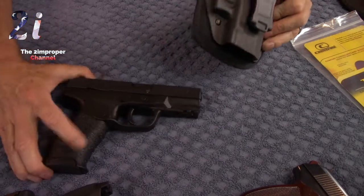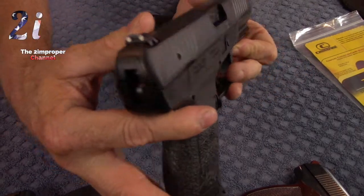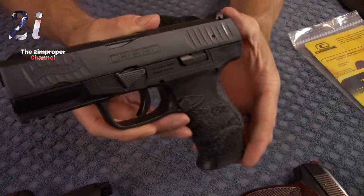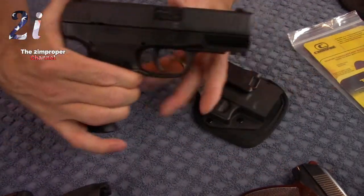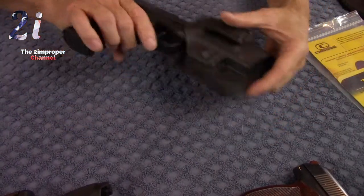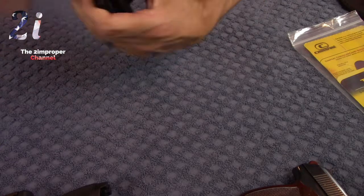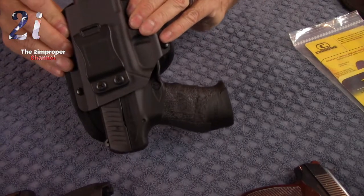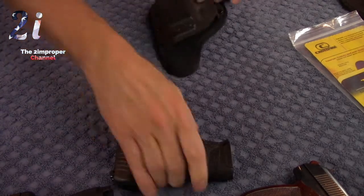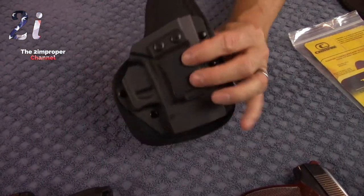Take for example the Walther Creed — there's not a whole lot of holsters or third-party support for it, but this works in here just fine. Retention is okay for the Walther Creed. The shake test that everybody likes to do — unless you give it a good sharp shake, and there it comes. It's okay. That's because this is a slightly thicker gun and this is a universal holster, so you've got to expect that.